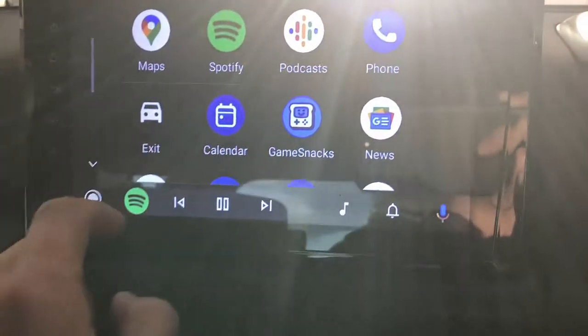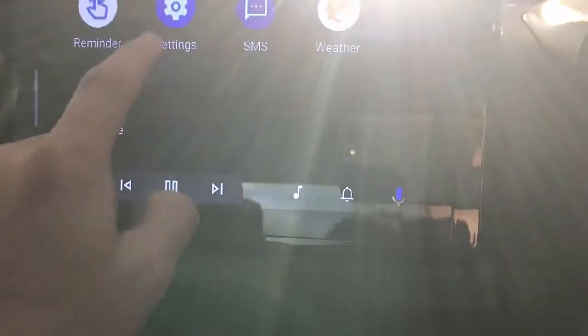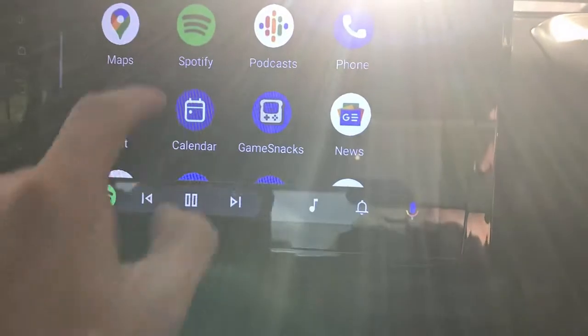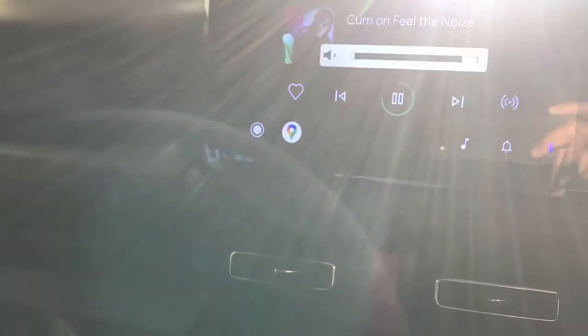You have the maps here, you have all your apps available. I have installed Spotify — if you want to play some music, you just simply go there and start listening to music.